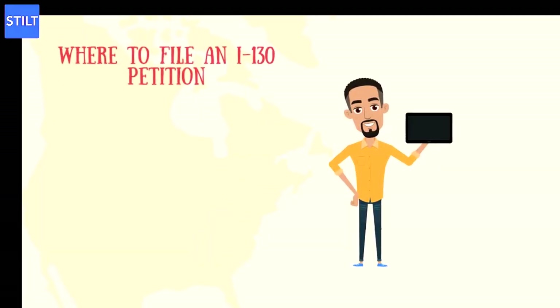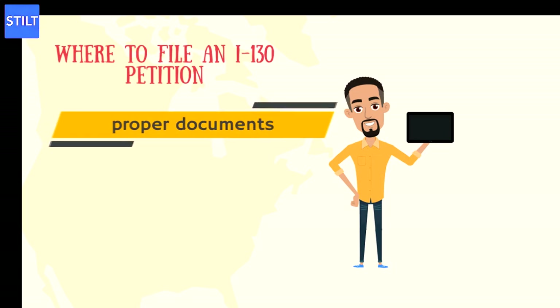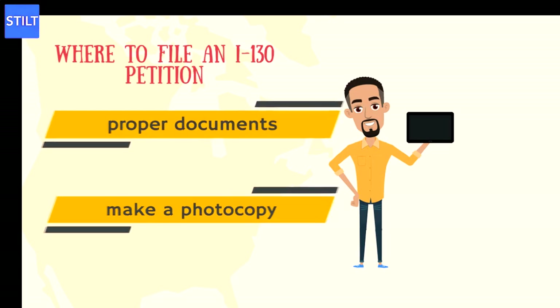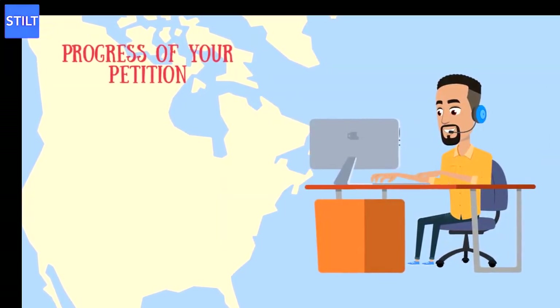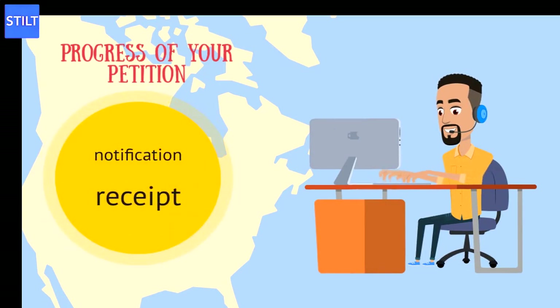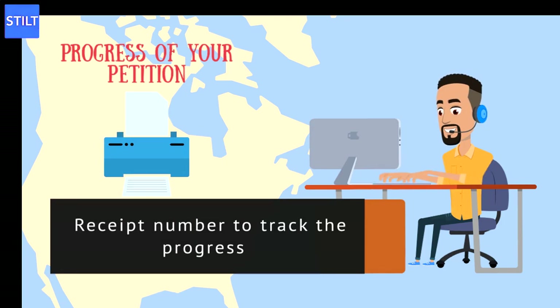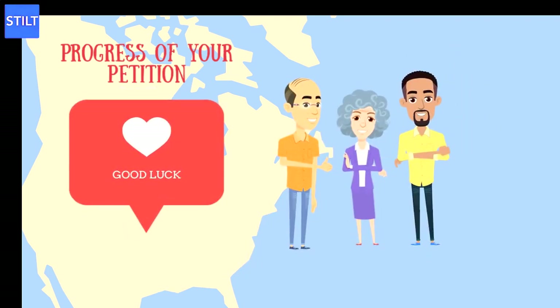Where to file an I-130 petition: First, go through the I-130 checklist for parents above and make sure your petition has all the proper documents, then make a photocopy of the whole petition for your records. Once you know the petition is ready, mail it to a USCIS lockbox. Which USCIS lockbox you send your I-130 petition to will depend on your location. A couple of weeks after submitting, you should receive a notification of receipt, which indicates the USCIS has received your petition. However, this is not approval. You will get a receipt number, which you can use on the USCIS website to track the progress of your petition. Once processing is completed, you will receive an approval or denial notice.